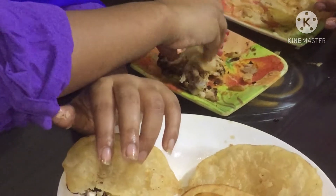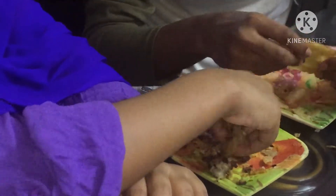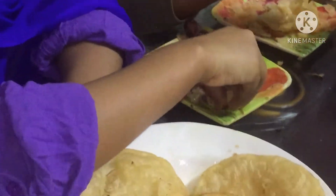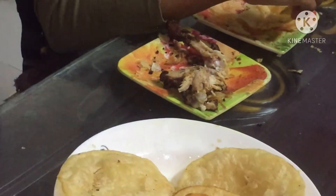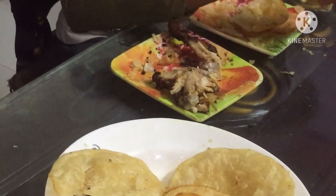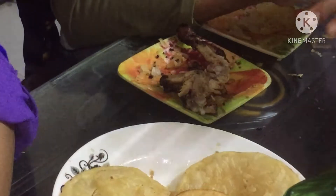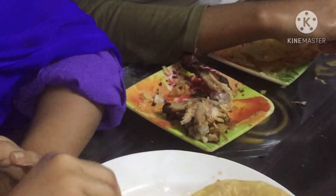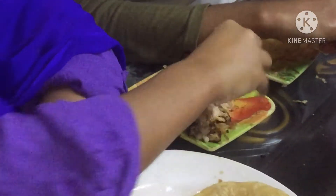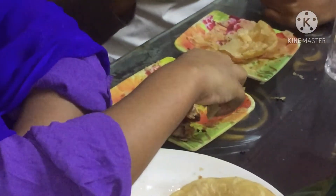We have to cook it. Let's cook it — all the vegetables we have to cook. It's good. Just eat it, it's so good. You can eat a little bit of meat. It's so good.